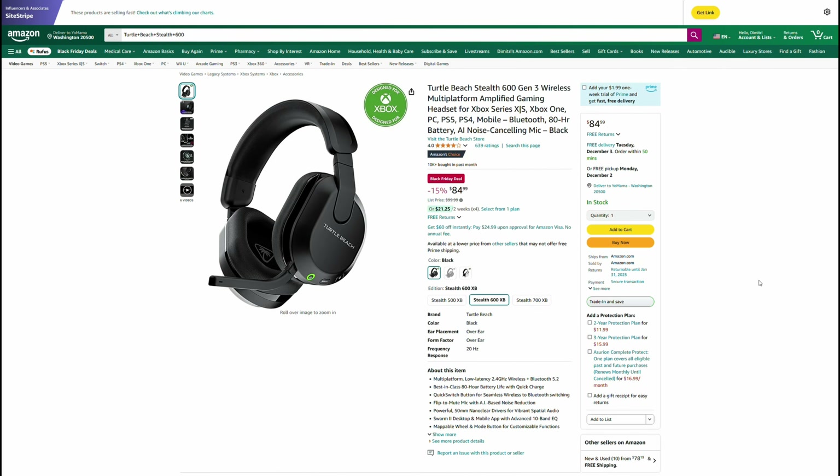If the person you're gifting for wants a wireless pair of headphones, the Turtle Beach Stealth 600 Gen 3 has got to be your best option. Normally $100, they're currently down to $85. These are going to have the best battery life out of any of the wireless options at this price point, and they're going to have the best sound quality. They may not last in terms of build quality as long as the wired options probably will, but these are a great option if you need a wireless headset.